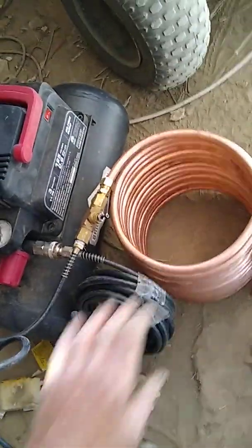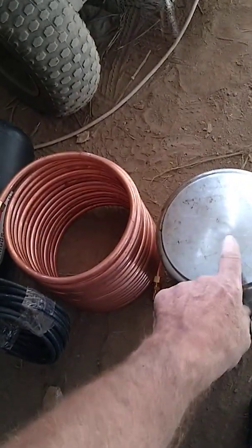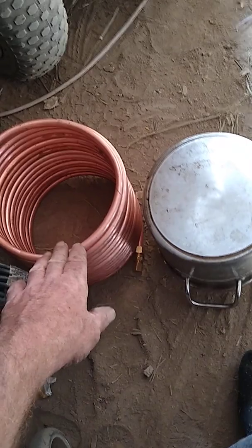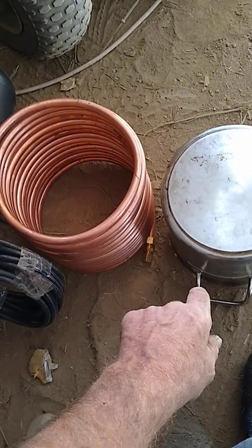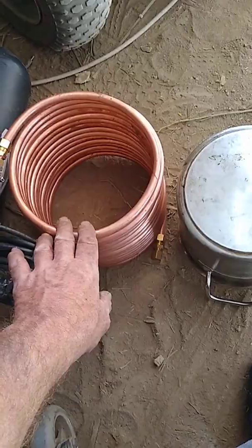Tools run a couple hundred dollars — no less than $150. Another way to cheat is to get a mandrel, or a form, a shape. It helps if the shape you're using is taller than the coil you're going to make — that greatly helps. You can still do it if it's not, especially if there's nothing like handles on it. This one was a hassle because of the handles, so I'm just warning you about that.